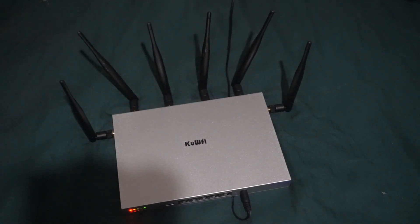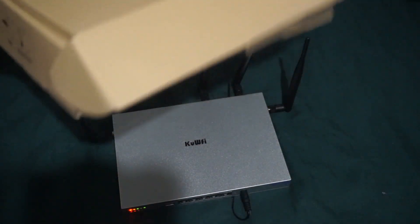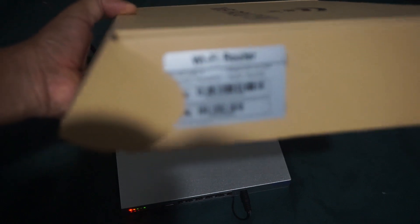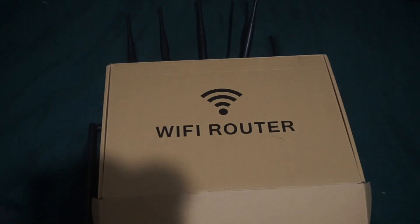Moving on — it does come with a 12-volt wall adapter and instructions. The instructions are very basic. Let me show you the box — that's what the box looks like from the sides, front, the sticker on it, the back and bottom. Let me open this box and show you what it comes with.